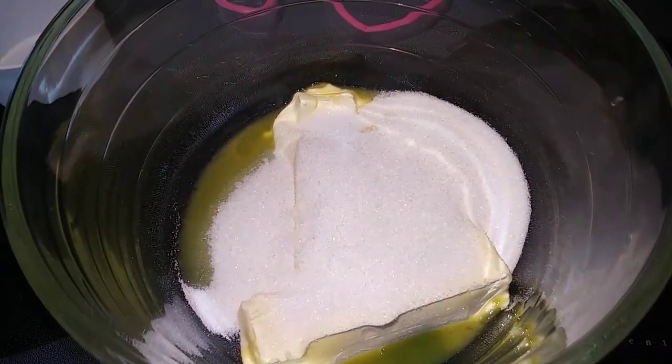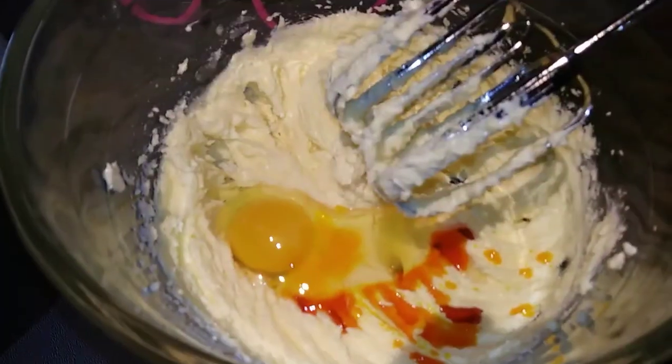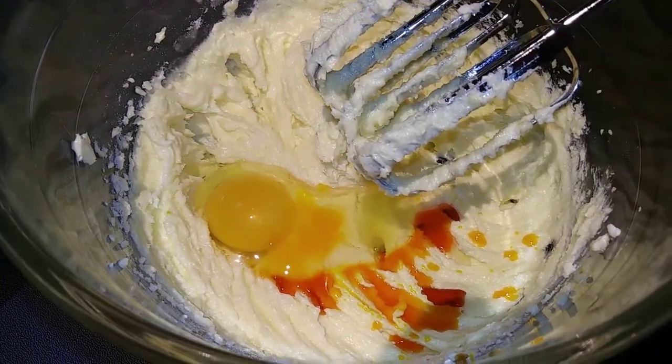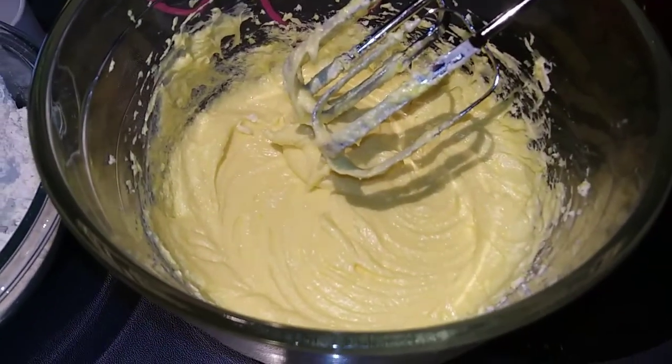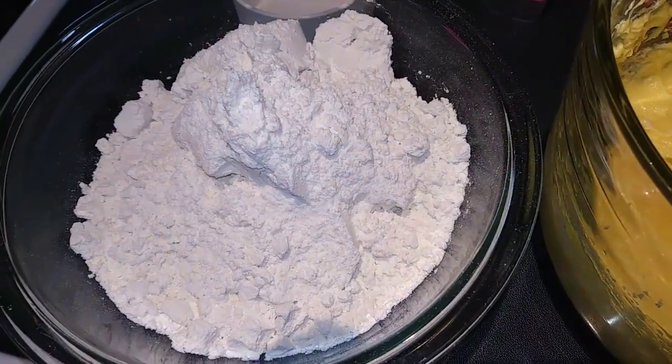In a large bowl we are going to cream together our sugar and butter until it is fluffy. Next we are going to add in our egg and extract and mix that until it's combined.